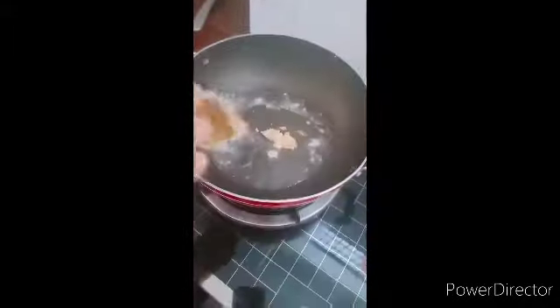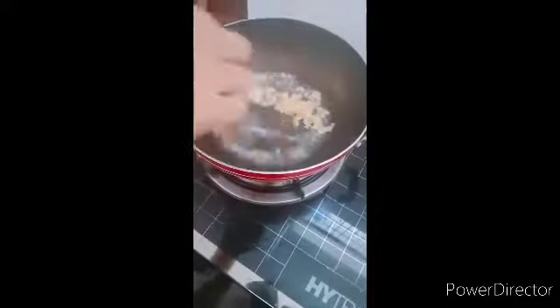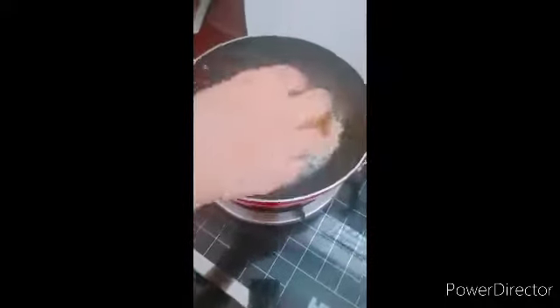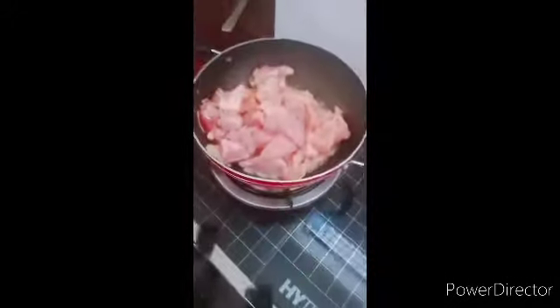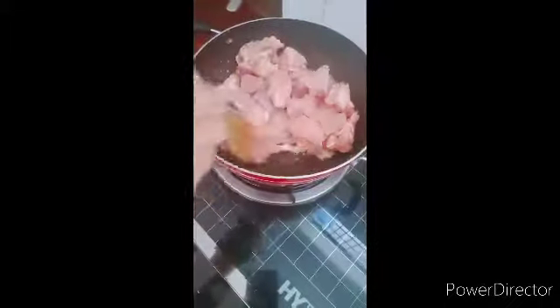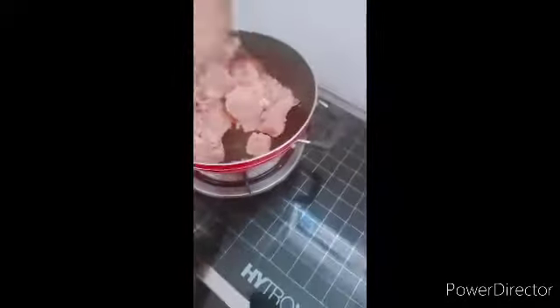Let's mix it in. I am going to mix it in the same way.